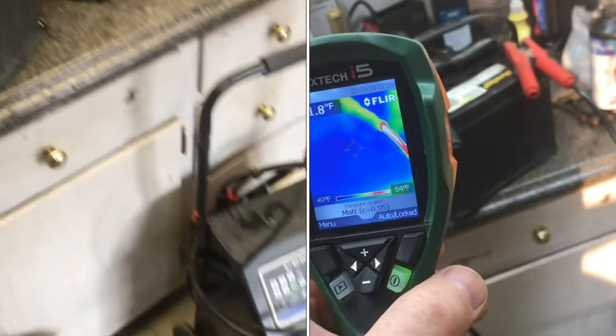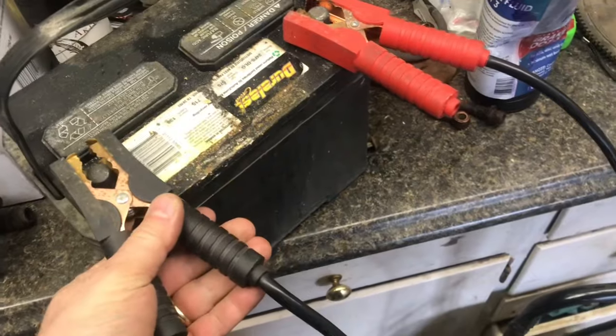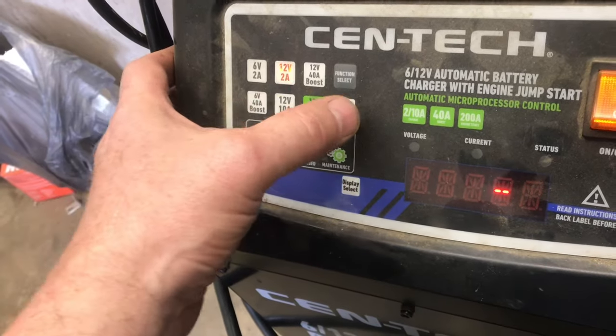We're going to use this Harbor Freight charger to charge up a car battery. Put the terminals red on positive, black on negative. Turn on the charger. The battery's got 7.4 volts. I'm going to charge this 12-volt battery at 10 amps.